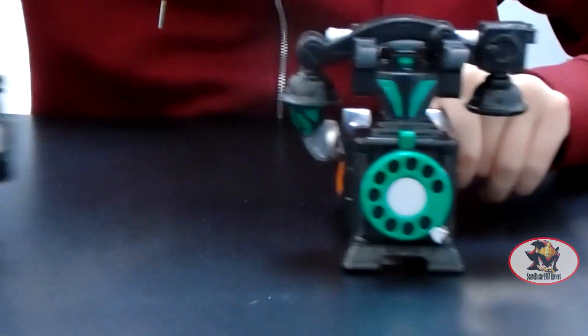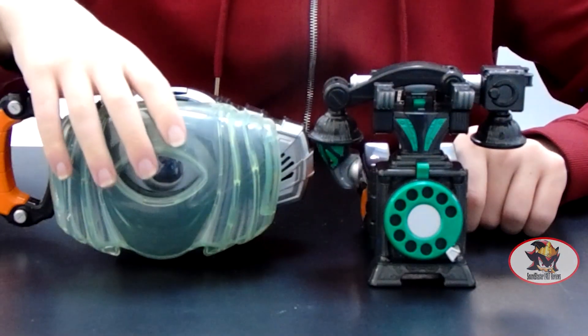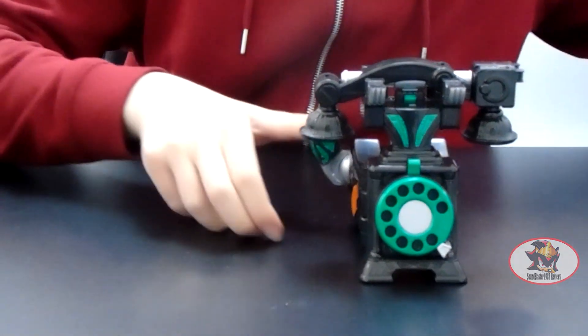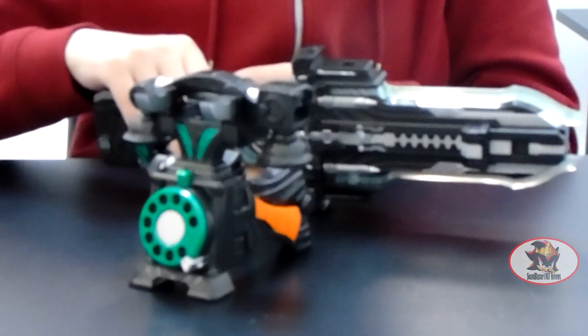For size comparison, here it is with the Ghost Driver Belt with the Robin Hood Icon installed, and the Gangun Sabre in its large blade configuration.